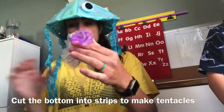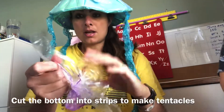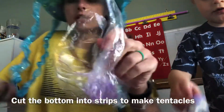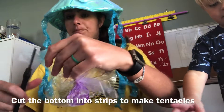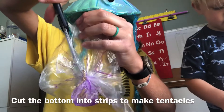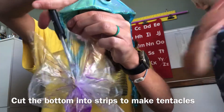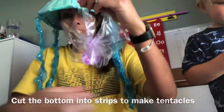Once you have the head done, next you can make the tentacles. Here's the bottom of the jellyfish — what we're going to make the tentacles out of. You're just going to grab your scissors and cut the plastic into little strips like this, all the way down to the head. Do that all the way around the jellyfish.